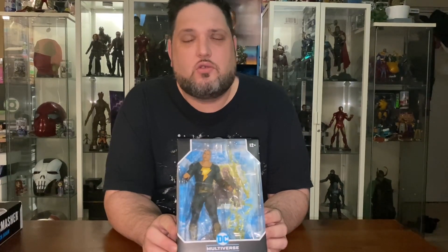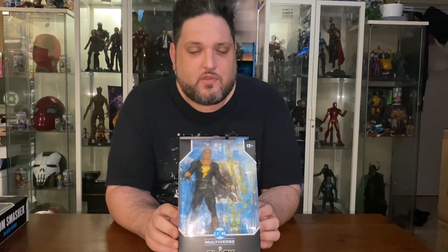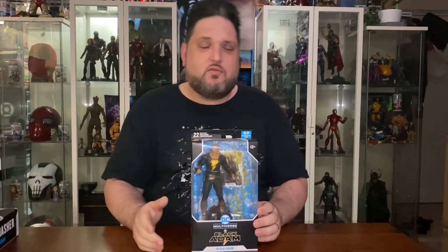This is a McFarlane Multiverse Black Adam from the second last DC movie from this year, which I enjoyed — was a bit of fun, was good — starring Dwayne 'The Rock' Johnson as Black Adam. I would have liked them to introduce him in the Shazam movie; would have been great to see Shazam and Black Adam together, but they were separated for some reason.